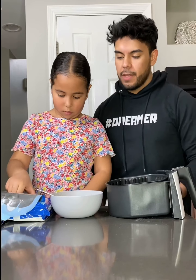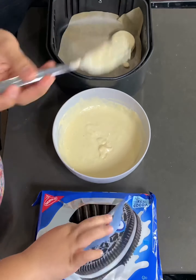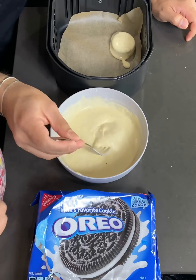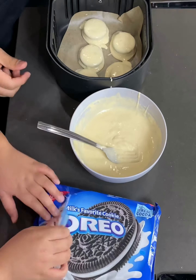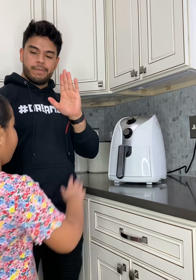Let's get our Oreos cooking. Go ahead and dip our Oreos into the batter and then place them into the air fryer. As you can see, my mix is a little watery, but let's just say I'm showing you what not to do. But don't they look good already? Heck yeah! So let's place them into the air fryer for about 10 minutes, and while we wait we have a dance battle.